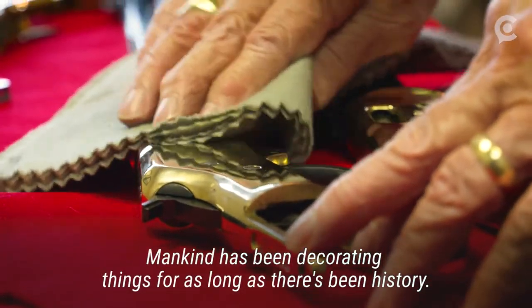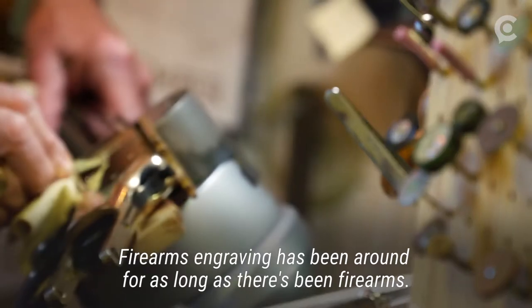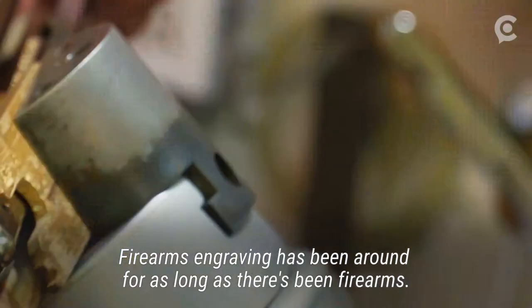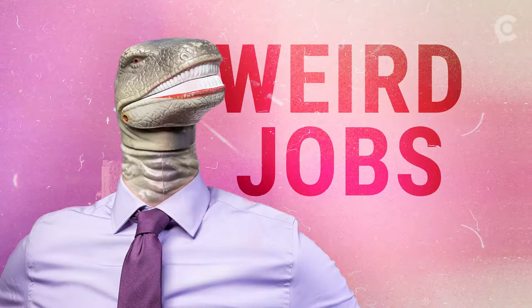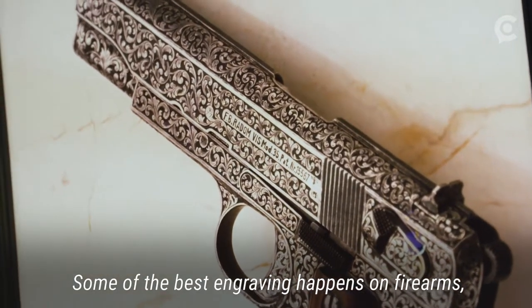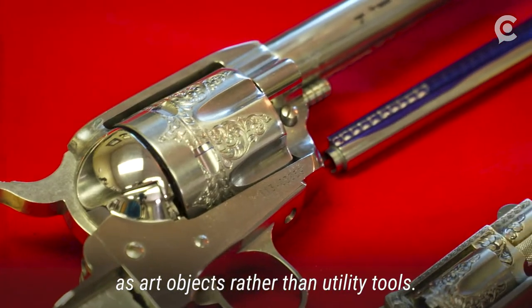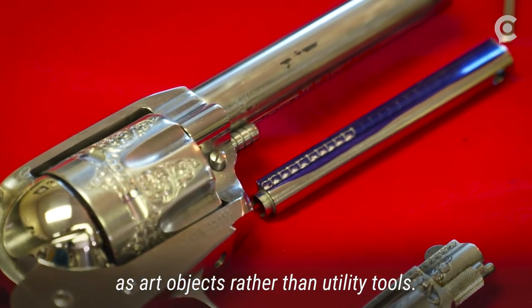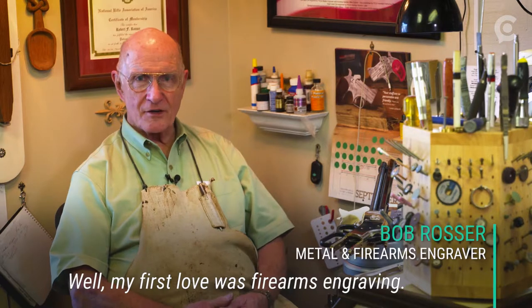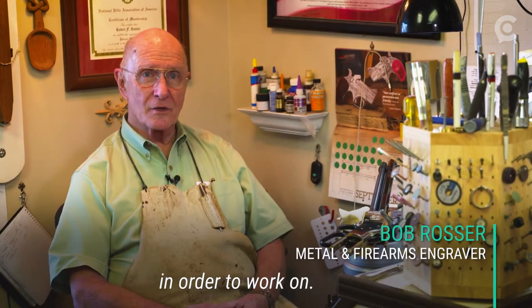Mankind has been decorating things for as long as there's been history. Firearms engraving has been around for as long as there's been firearms. Some of the best engraving happens on firearms and custom-made knives and that sort of thing — as art objects rather than utility tools. My first love was firearms engraving; that's what I wanted to learn how to engrave in order to work on.